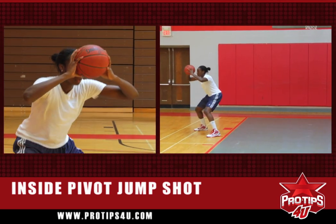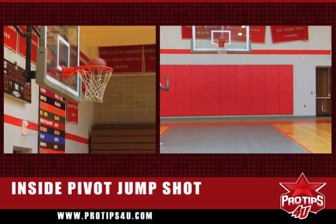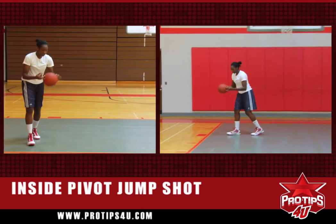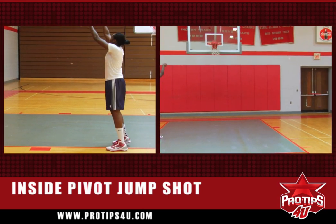So you throw the ball out, elbows up, have your ball up, and use the backboard. Throw the ball out, heels up, inside pivot.